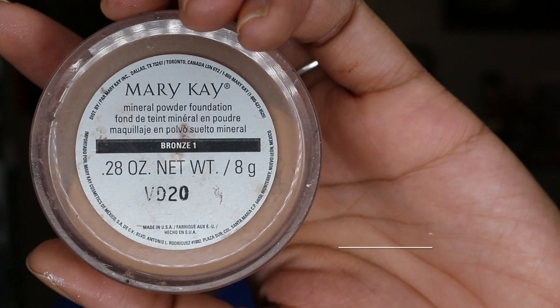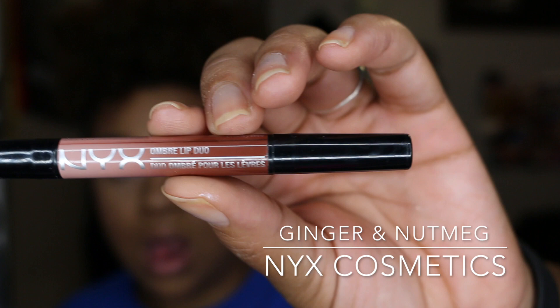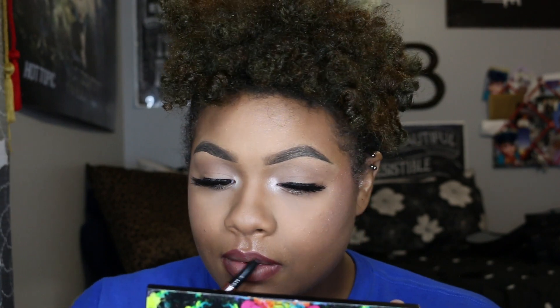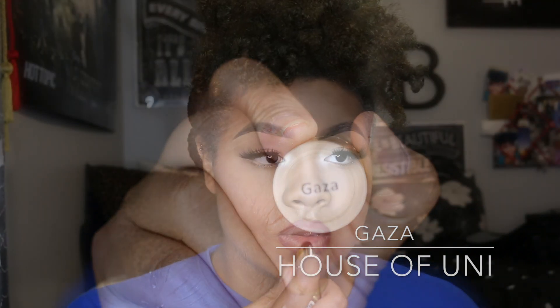Now I'm blending everything together using Mary Kay Cosmetics Mineral Powder Foundation in the color Bronze Wine. Then using NYX Cosmetics Lip Liner Duo in the color Ginger Nutmeg, I'm taking the liner portion and lining my lips. Then taking Gaza from House of Uni, I'm going to apply that to my mouth, and I'm topping Gaza with Laurent from Lena Lashes.